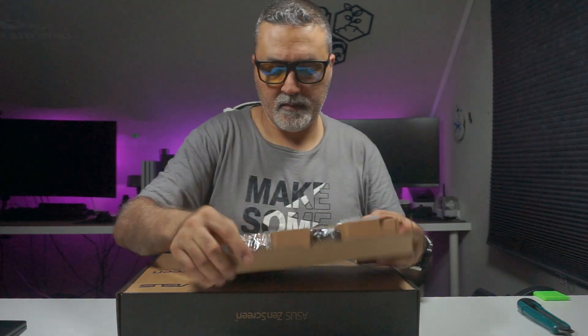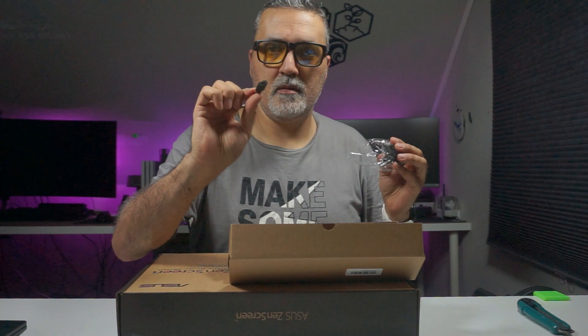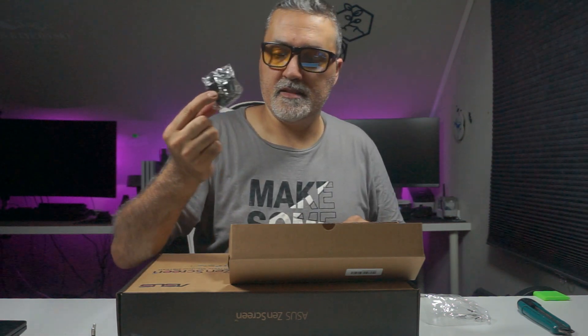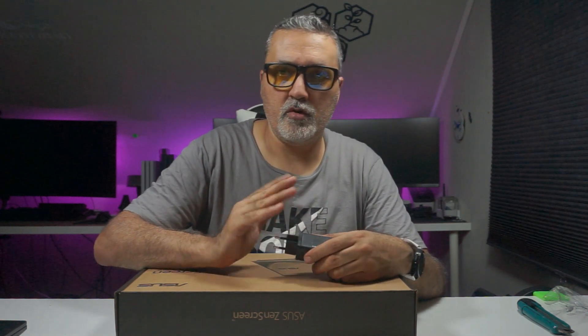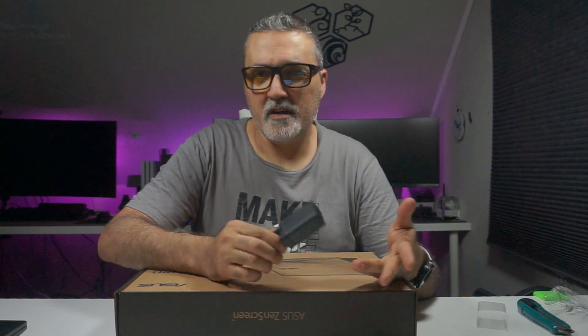It comes with a small box containing a power supply with many adapters so you can use it in different places around the world. There's a USB full-size to USB-C cable and a power adapter with interchangeable plugs. If you use the screen with USB-C from a laptop, I don't think you need external power. But if you want to use it with a PlayStation, Nintendo Switch, or similar, you'll need to power it — maybe via the USB port on the console. I'll do more tests and make a follow-up video showing how it works with other machines and gaming consoles.